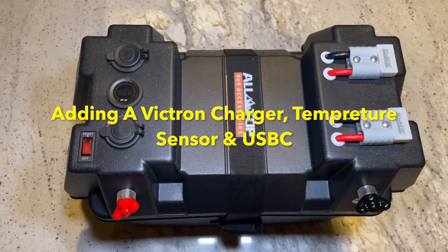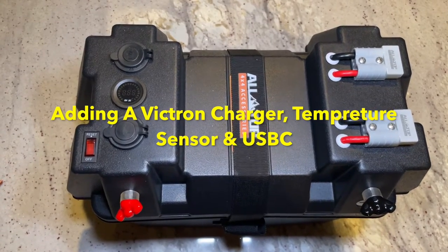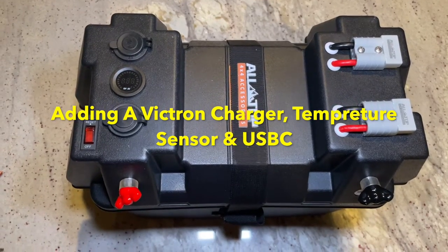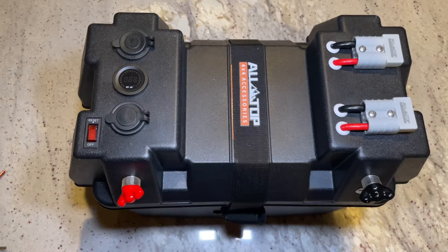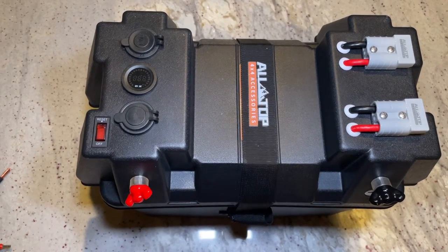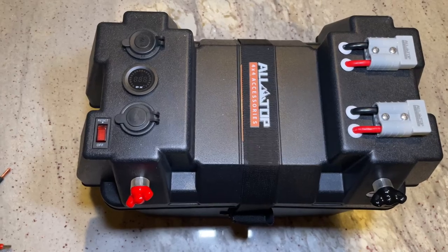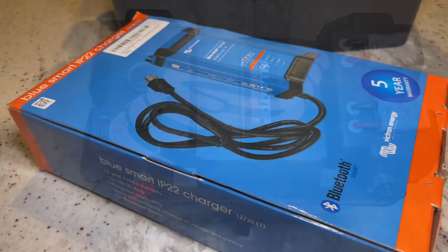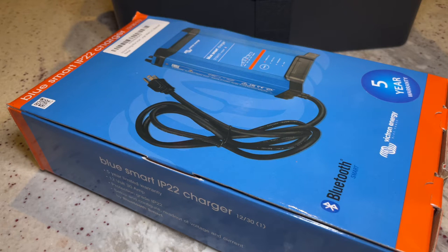Hi everyone, recently I shared a video about how to create a power box without breaking your budget. You can use this power box for overlanding or camping and you get a lot of power out of it with a very reasonable cost. I will be using the Victron Energy AC to DC charger.